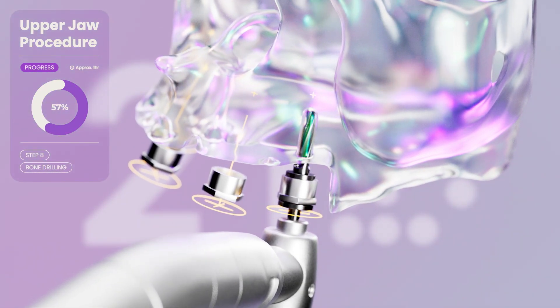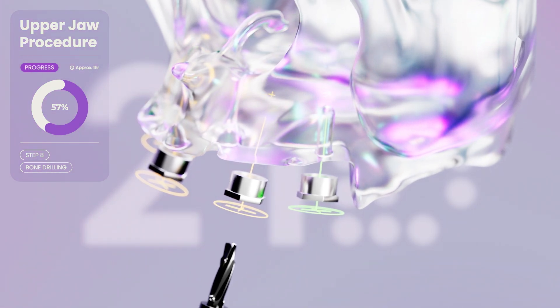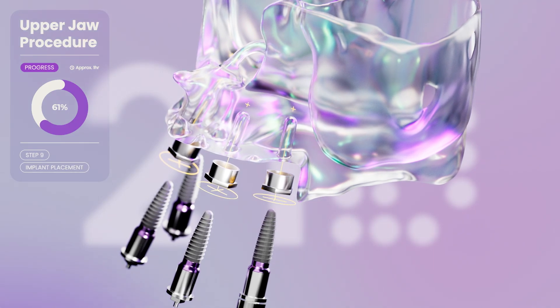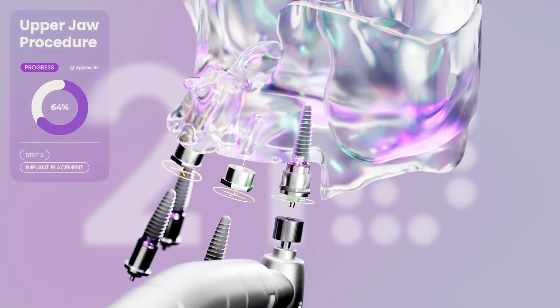Then we drill the bone. Sleeves inside the guide ensure precise positioning in the X, Y and Z axis. Next, the implants are all inserted. Each implant is placed into healthy, pre-selected bone sites.